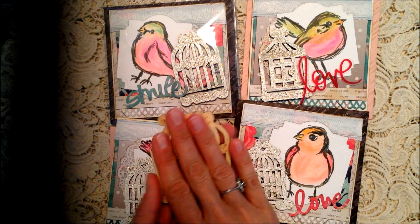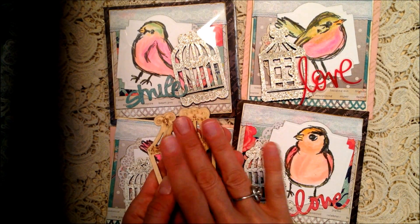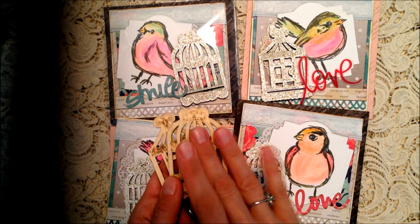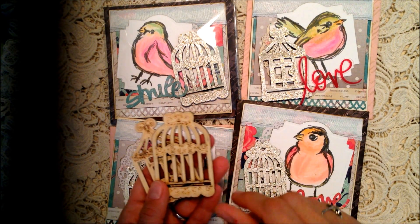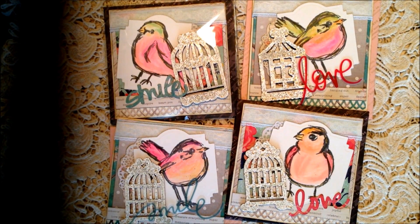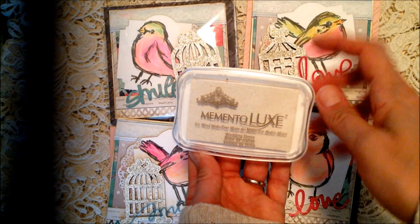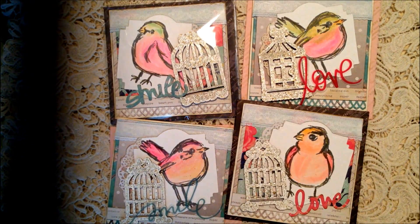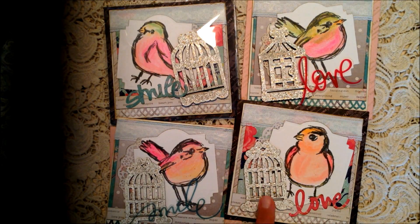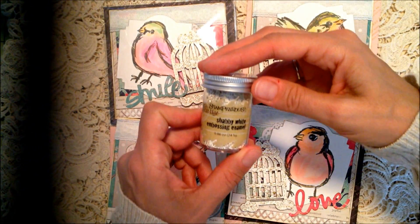These are just some fairly thick wood pieces, and I covered those - I've been using my white... the really wet inks, the new inks that are out. Let me grab it - the Memento Luxe. So this is what I've been using for a lot of my embossing.